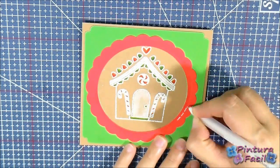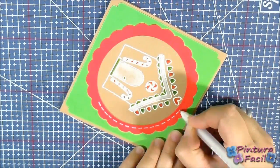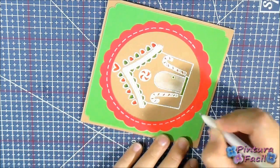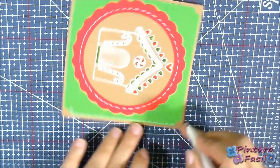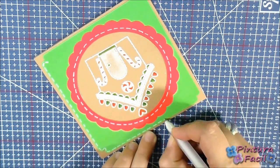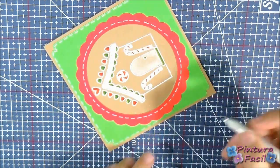Using a white pen, draw some stitching on the red scallop and on the green frame. You can also add some dots and hearts to make it nicer.